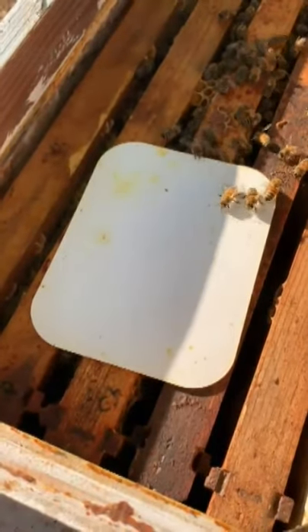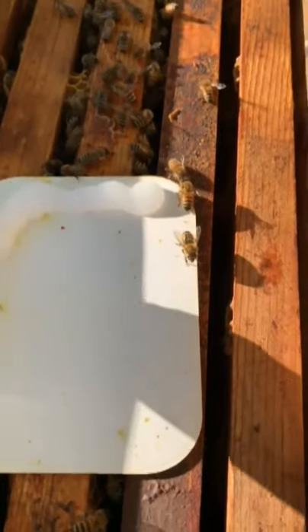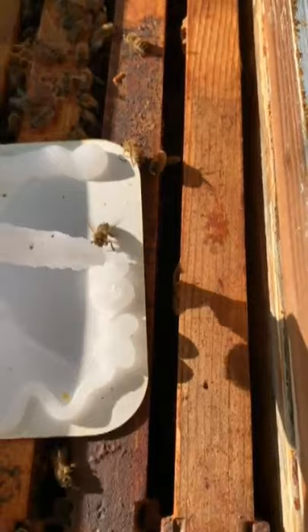You can see that I cleaned up that pad from the first treatment. So we put on 53 milliliters on a 10-frame hive.